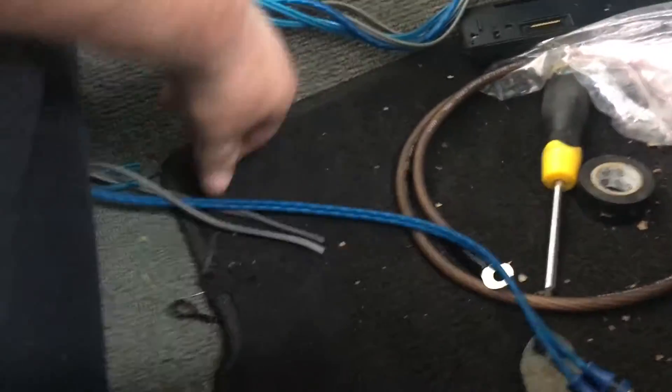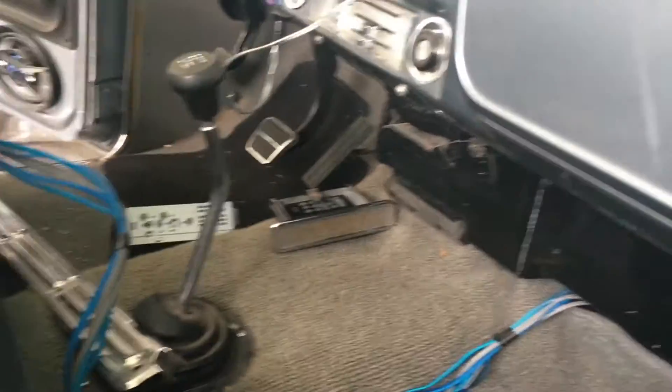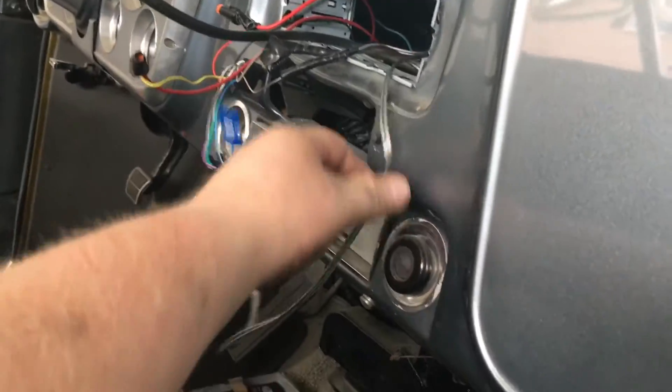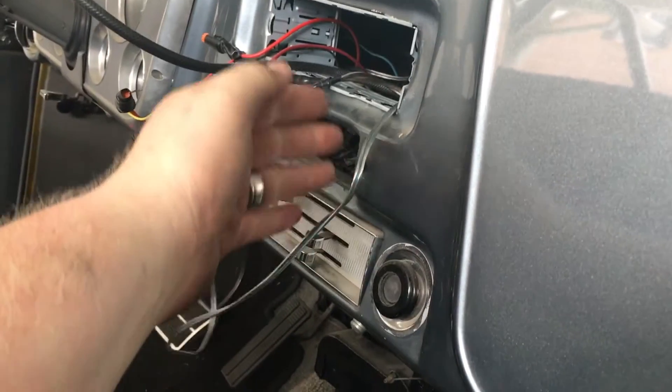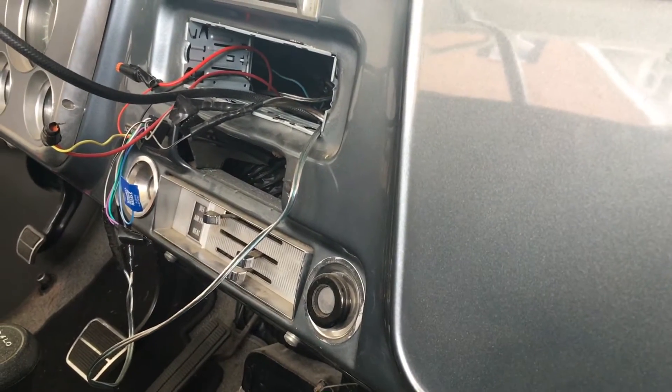At this point, there's a small hole in the carpet, and I ran my RCAs and my speaker wire. The RCAs provide the signal from the radio to the amp — the amp knows what to play — and the speaker wire. I actually ran it back out from the amp, and I'm going to tap it into the wire the previous installer ran that goes to the door, so I don't have to trace down the wire in the door panels. So that's what I'm doing at this point.